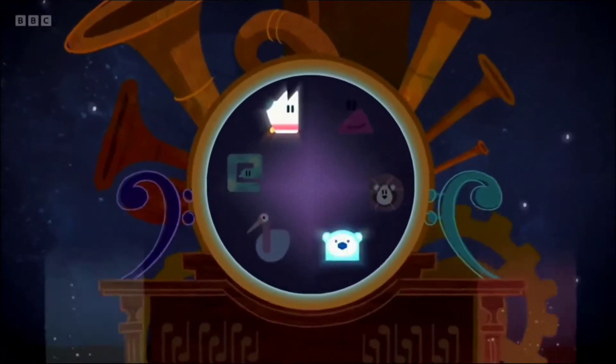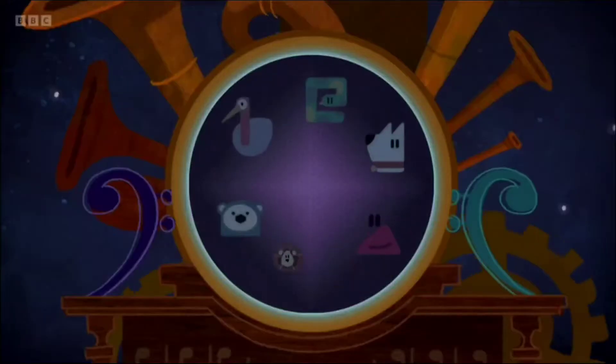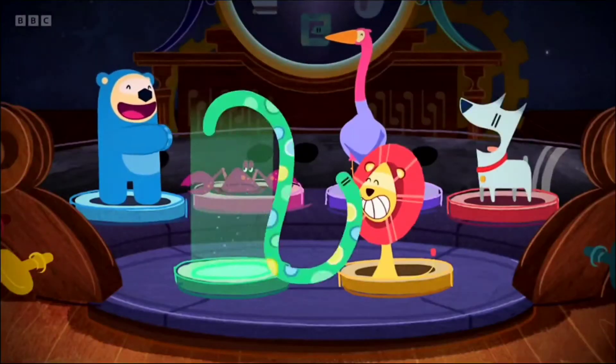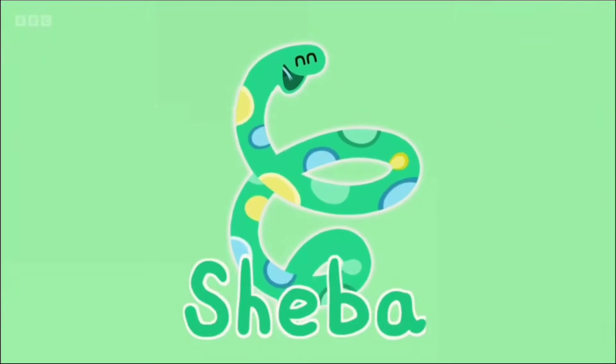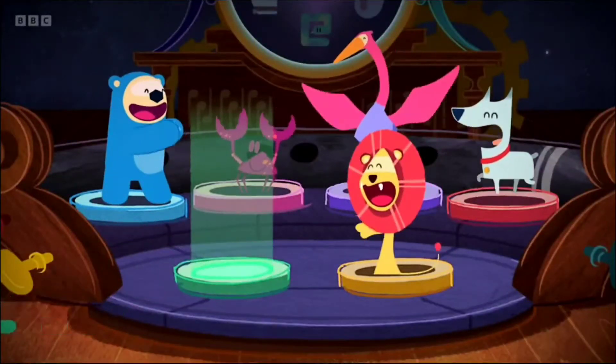Who will be our star today? Three, two, one, go! Sheba! Yay! Sheba's off to get ready for the performance. The big show will be starting very soon. We should start practising, otherwise when the curtains open, we won't know what to do. Come on, let's get started.